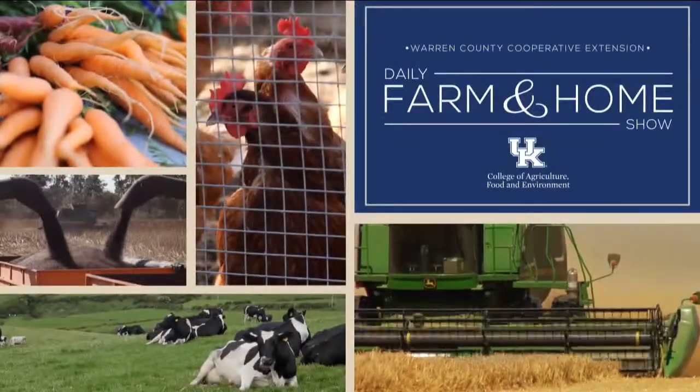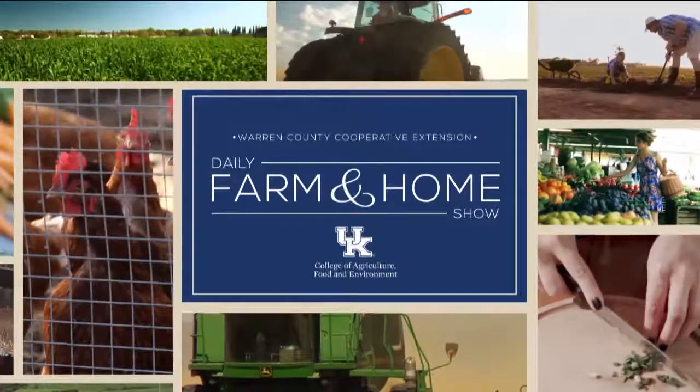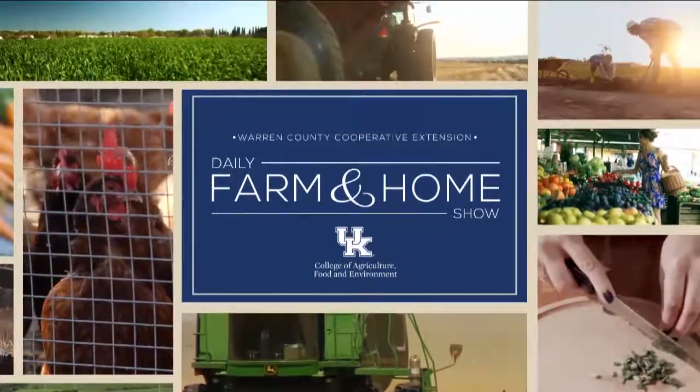Good morning and welcome to your daily farm and home show brought to you by the University of Kentucky Cooperative Extension Service. Good morning, I'm Joanna Coles, and today we're going to take your Halloween snacks up a notch. Julie Brown is visiting with us today, Warren County Extension Agent for 4-H Youth Development. Good morning Julie. Good morning Joanna.